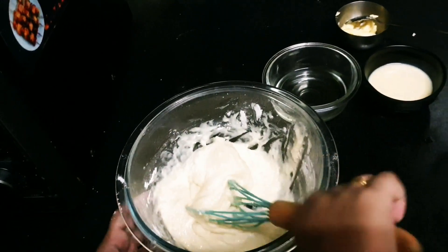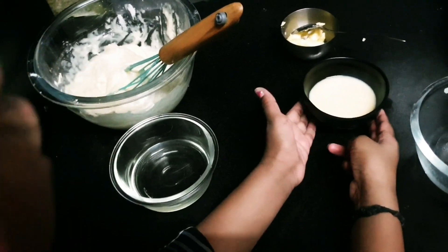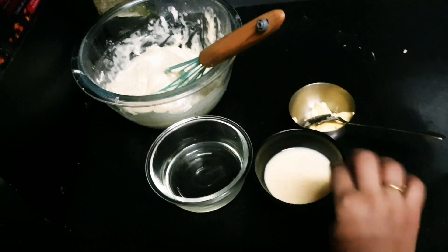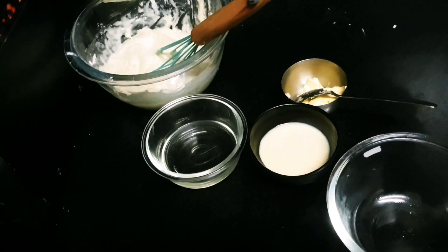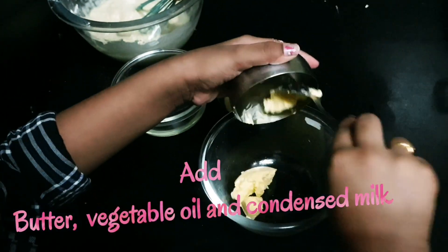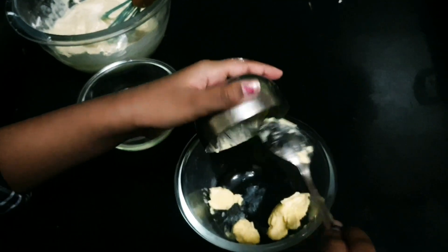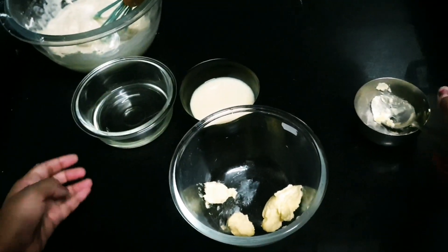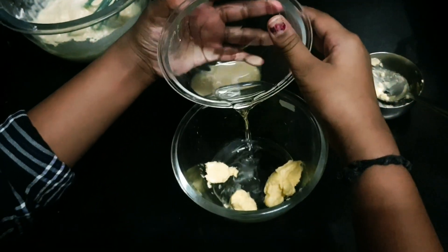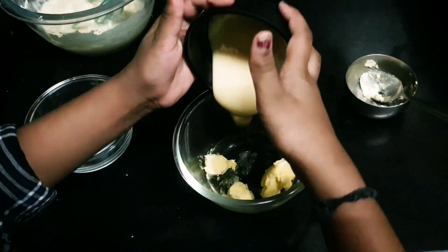For the softener, we will need oil — any type of oil, I'm using sunflower — and then butter and condensed milk, to mix them all. First, take your butter. You don't need to melt the butter — keep it at room temperature for one hour. Next is oil, two tablespoons. Be careful with oil when you drop it.